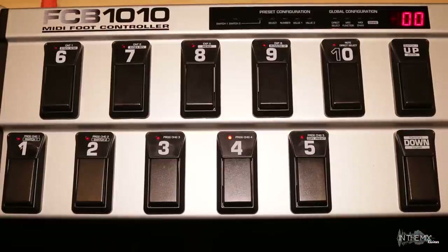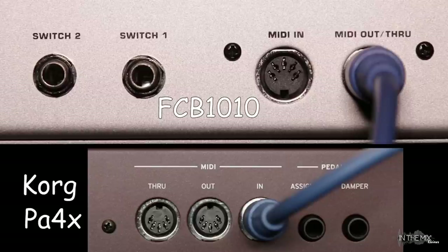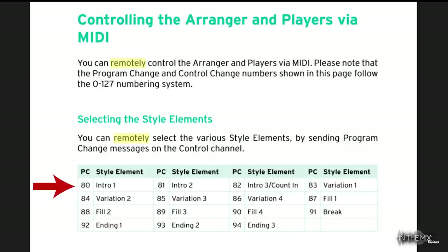Most MIDI devices have a list in the user manual for the MIDI program change and control change values assigned to various parameters. To demonstrate the process, we'll be using the Korg PA4X, which is connected to the FCB through a 5-pin MIDI cable. Here you can see a unique program change number is assigned to certain features of the PA4X. We can use these PC messages to remotely trigger features using an external controller such as the FCB-1010. The FCB uses the 1-128 numbering system, while the PA4X uses the 0-127 numbering system, so we would need to add plus 1 to all PA4X PC numbers to make up for the difference. If the numbering systems are not matched between the two devices, we won't be able to select the desired parameter.